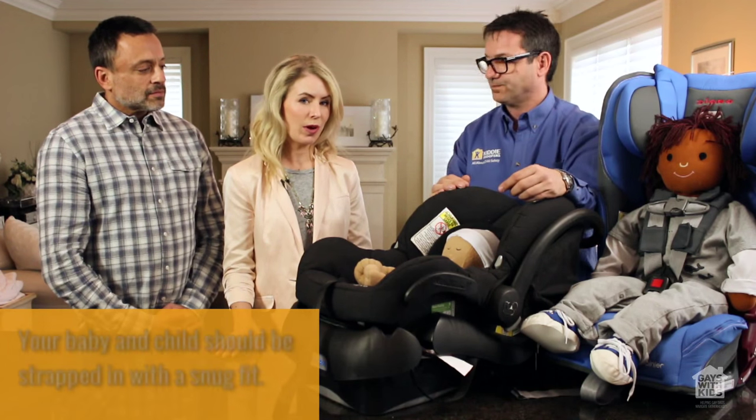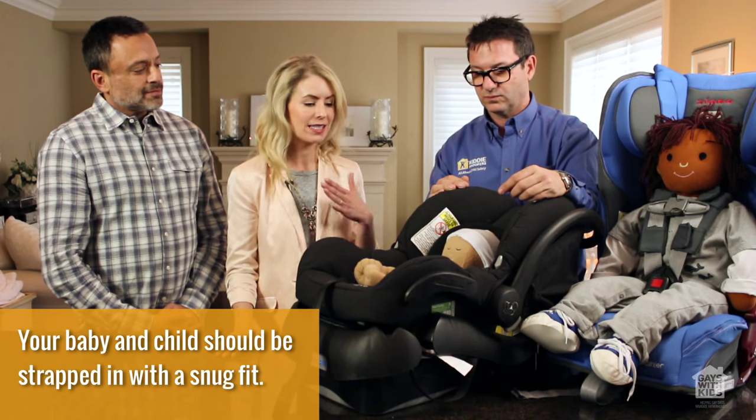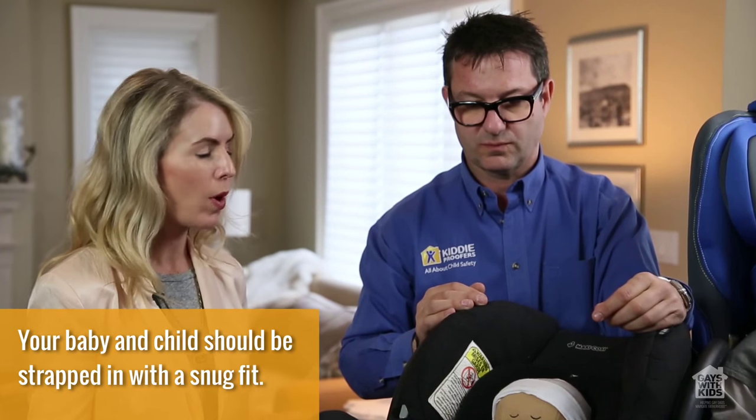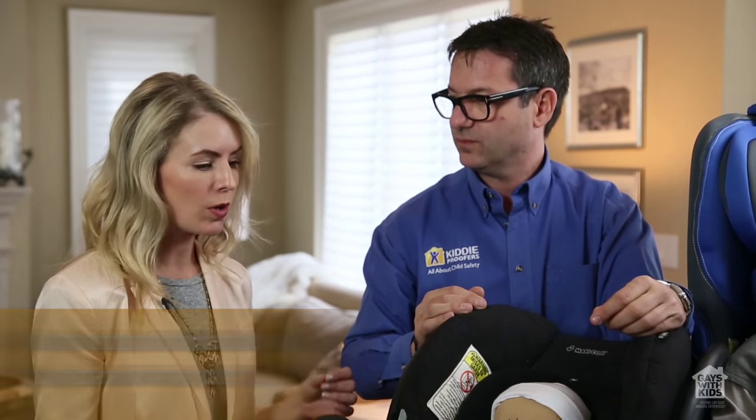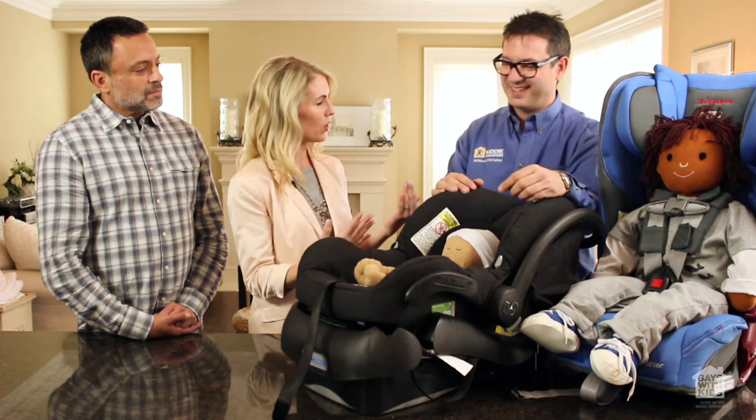Dads, the takeaway here is your baby's not as breakable as you think — it's okay to get a snug fit, in fact it's very important. Now, a lot of parents struggle because their child's head, especially a newborn's, goes back and forth side to side. If that's happening, what do you recommend?